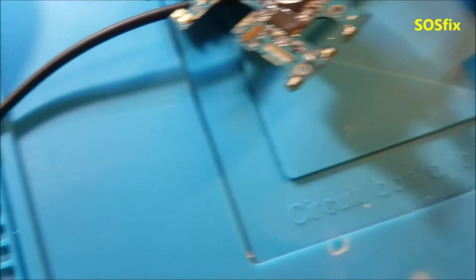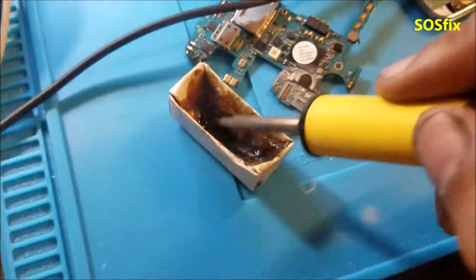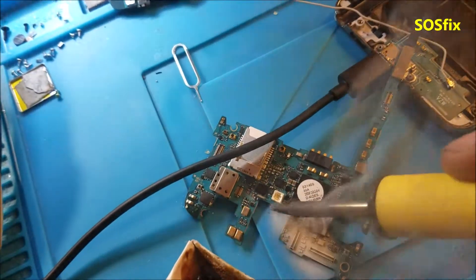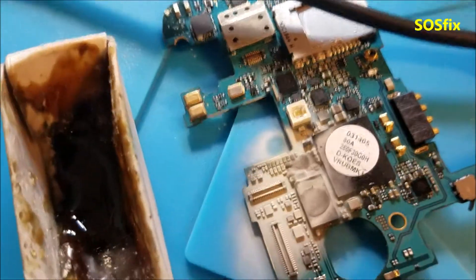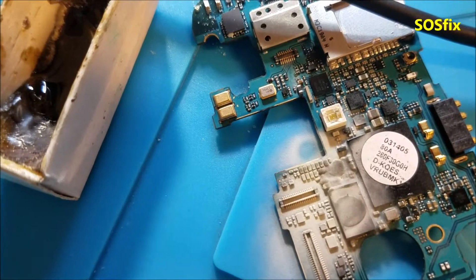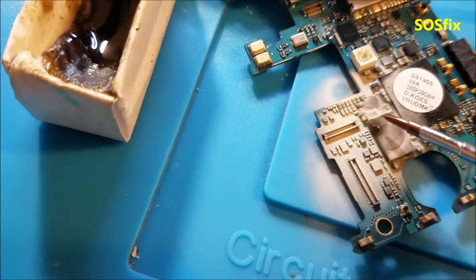I'm going to use the rosin — put some smoke on the board. Watch closely on this chip here, and I'm going to plug it. That's the first spot to start melting, this spot here. Let the spot get very hot.